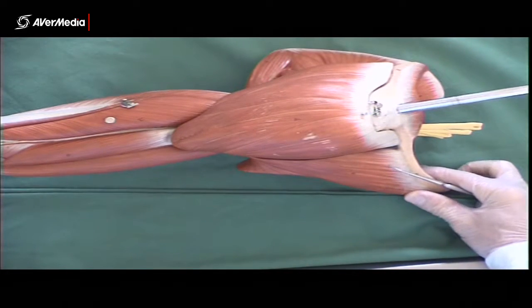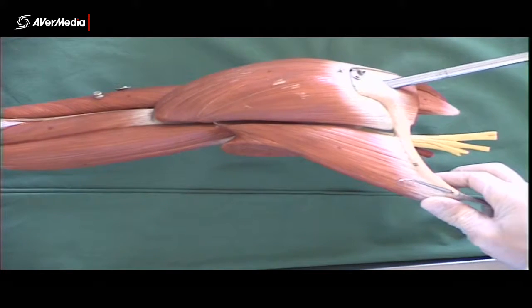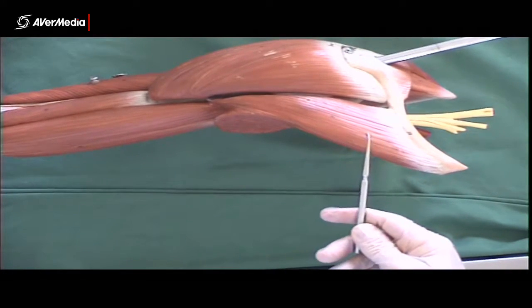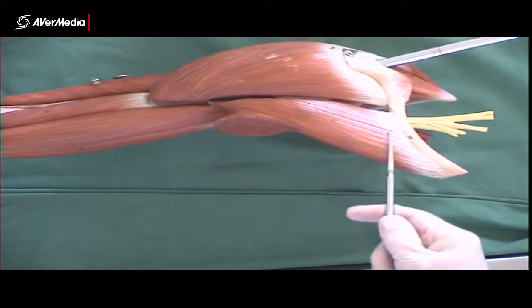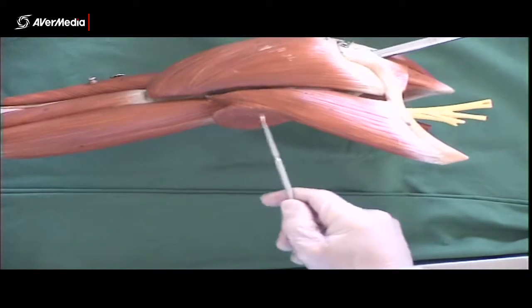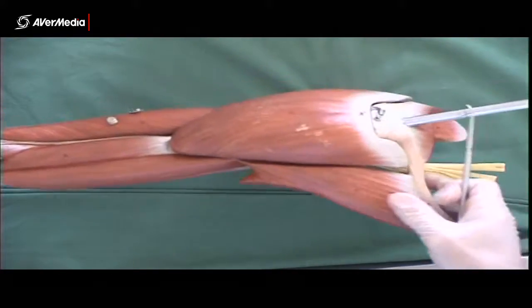Looking at an upper limb model now, showing some of the muscles around the shoulder region. Firstly, here we have pectoralis major. We don't have all of it — we've got the clavicular head here and part of the sternocostal head here. So that's pectoralis major, two parts there.